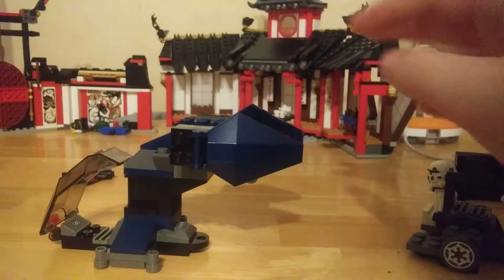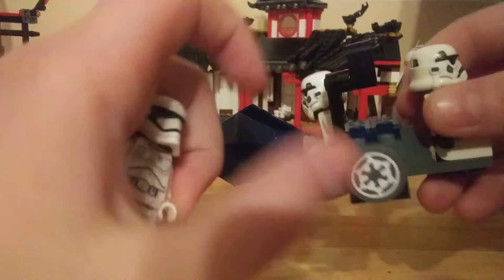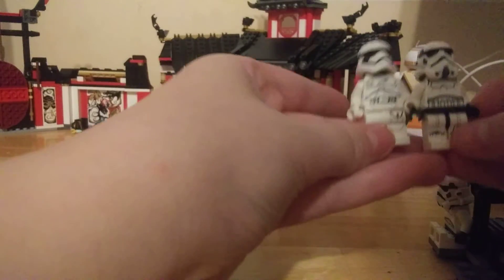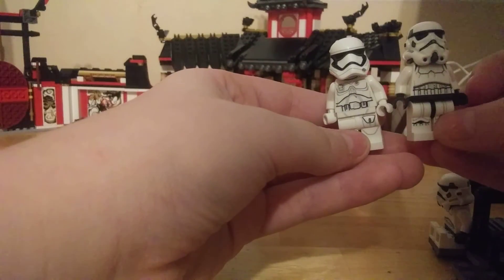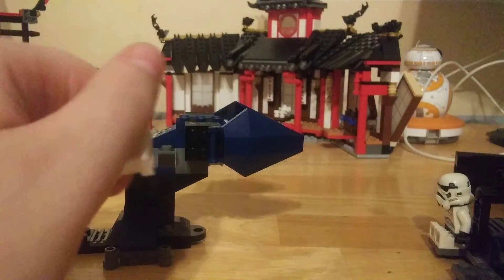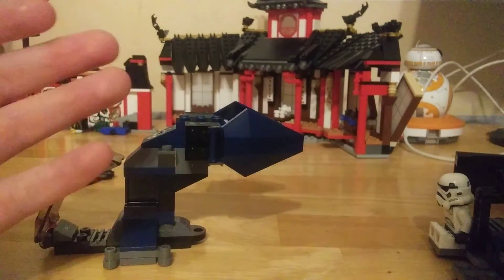First Order is the new one. If you want a comparison to the First Order Stormtrooper, there you go. I think that's about it for this set — thank you all so much for watching.